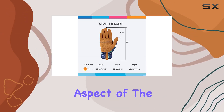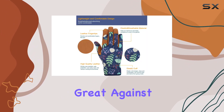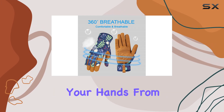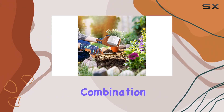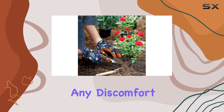Comfort is another key aspect of the BAMLUM leather gardening gloves. The soft leather material feels great against the skin, and the gloves are breathable, preventing your hands from getting too sweaty during long gardening sessions. This combination of comfort and breathability means you can wear them for hours without any discomfort.